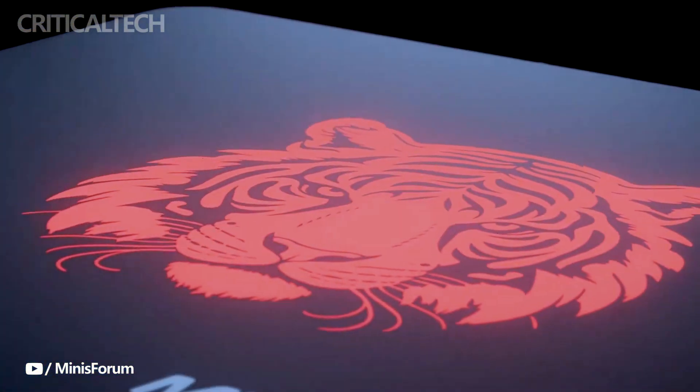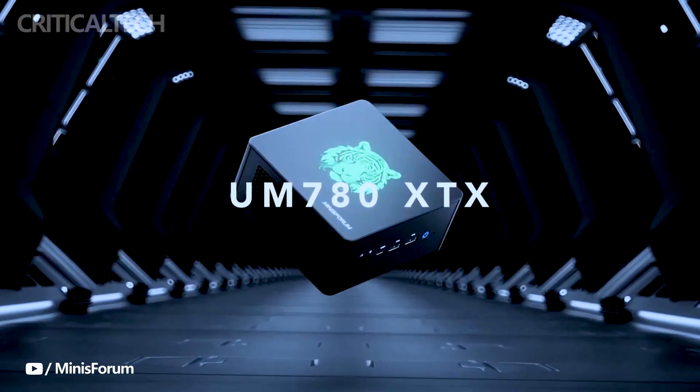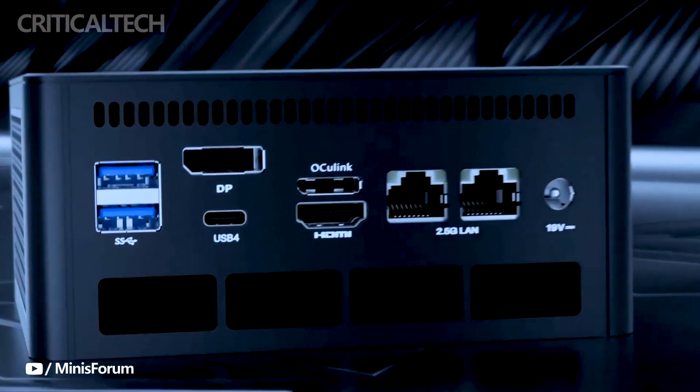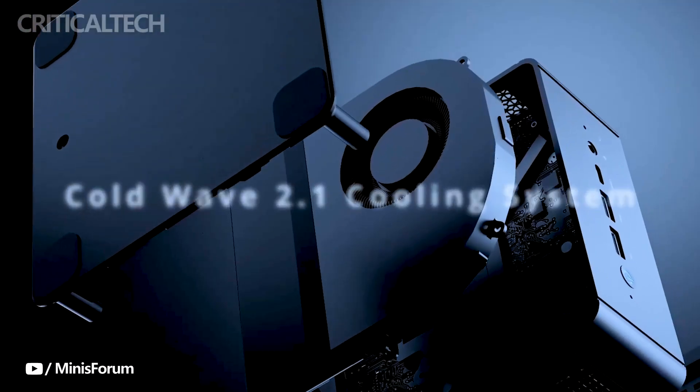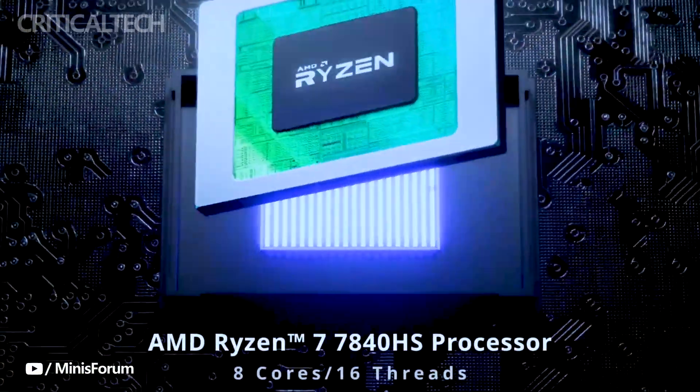After the successful launch of UM790 and UM780 Pro Mini PCs in China, Minisforum is gearing up for a global release of their latest model, the UM780XTX. This mini PC stands out from the crowd, boasting a powerful and cutting-edge AMD Ryzen 7 7840HS processor.